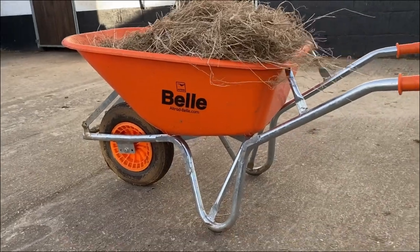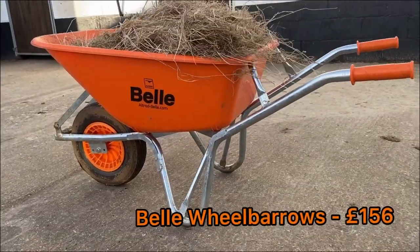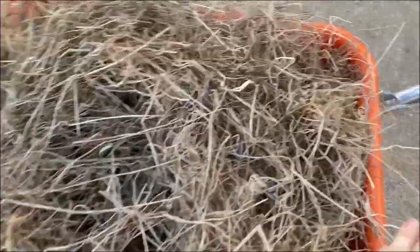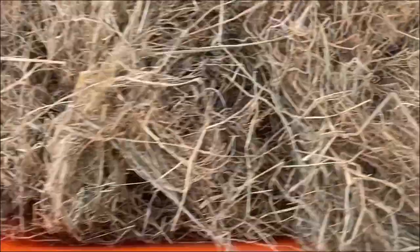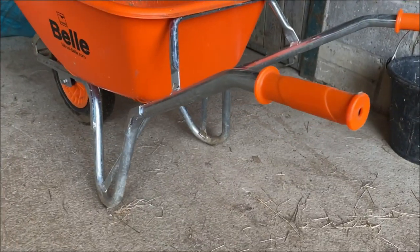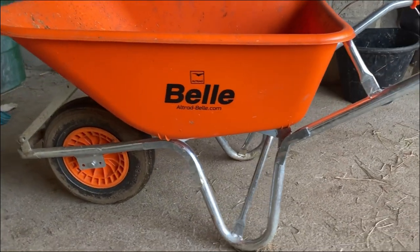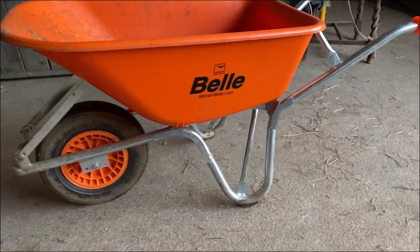If you are looking for a bit more of a premium gift, this bell barrow is great. The capacity is huge — they can hold so much more. I actually use mine on the farm to pick up horse poop with. But they are really great barrows and anybody in construction can use these.